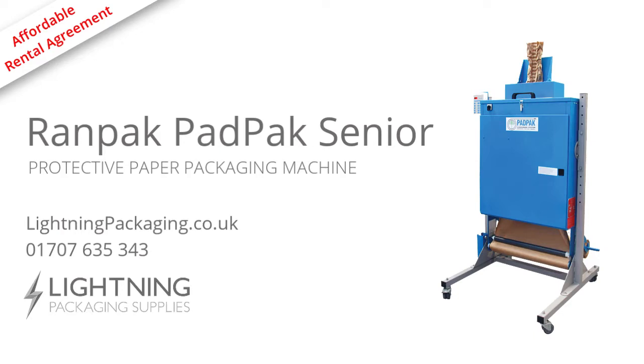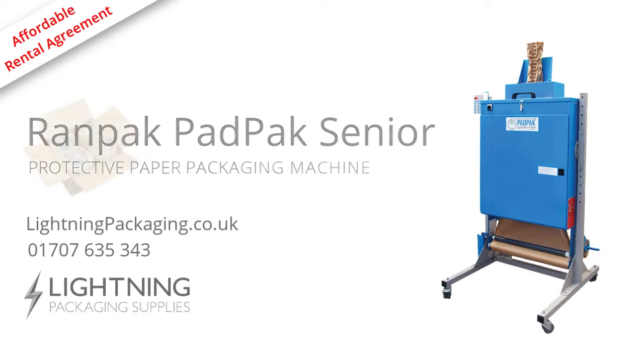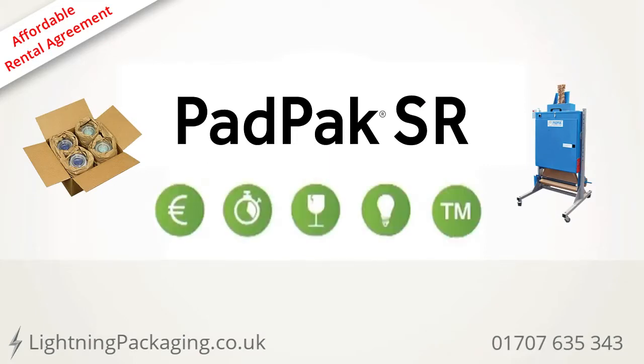PadPak — the most versatile in-the-box packaging solution. PadPak Senior: cost efficient, time saving, protective performance, innovative.